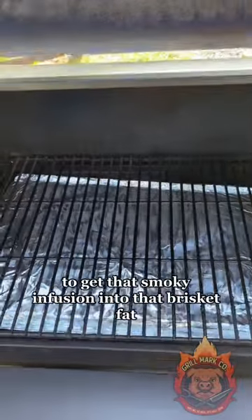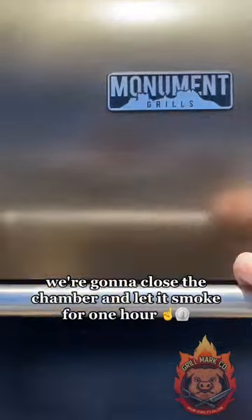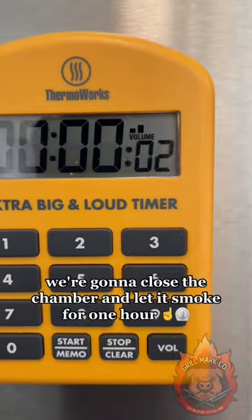To get that smoky infusion into that brisket fat, we have to put the pot in the chamber, so we'll do it right here. We're going to close the chamber and let it smoke for one hour.